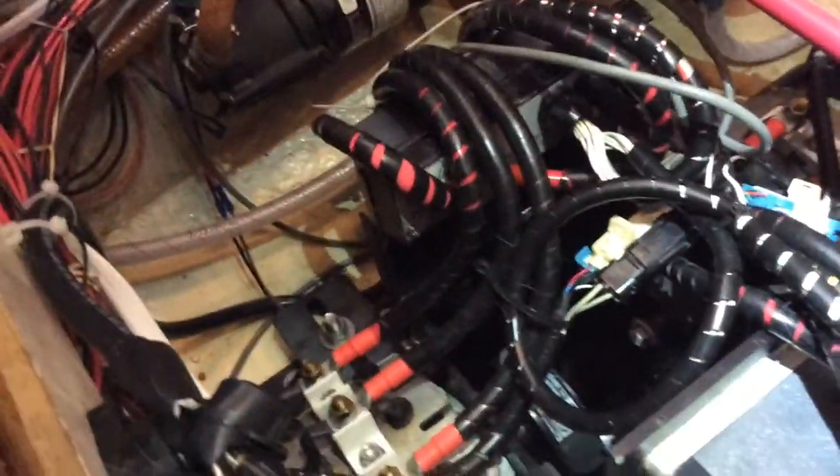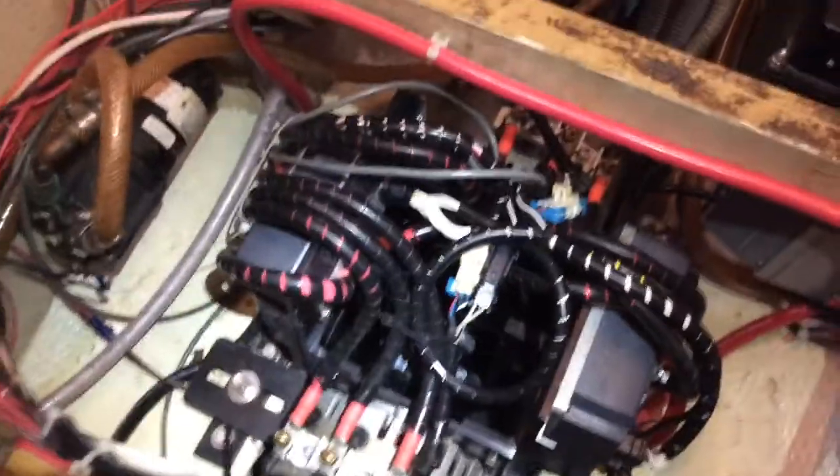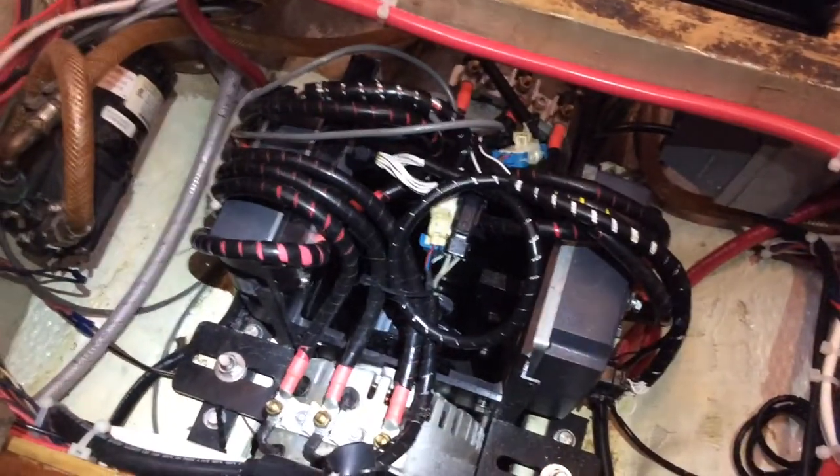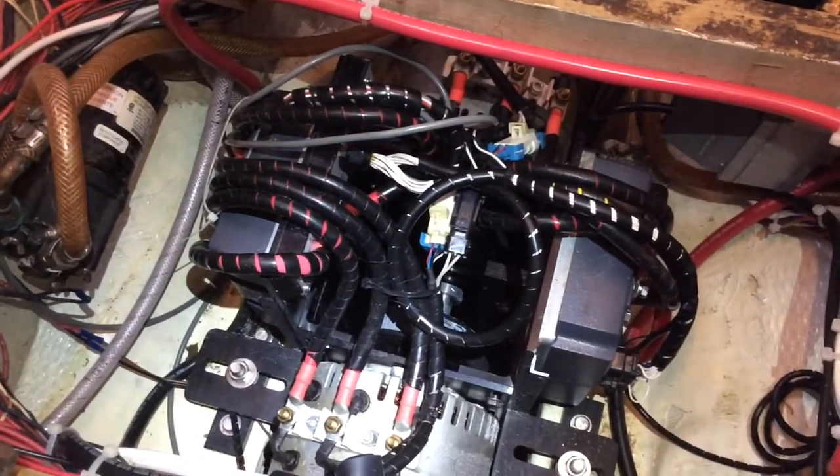Everything's greased up, let's see if she runs. I'll turn on the battery switch right here — the key is already in the on position and it's in gear, so if it works it should go. We have a click and we have spinning — it works! It works again!